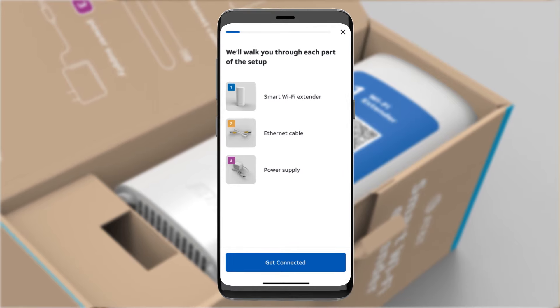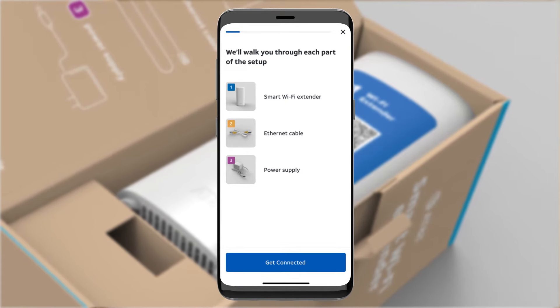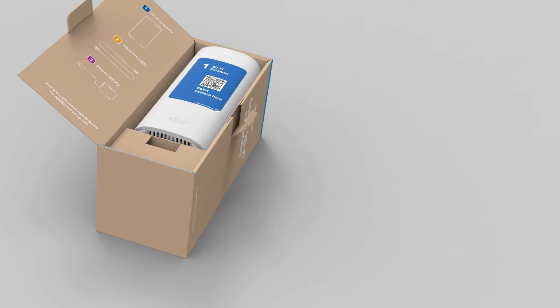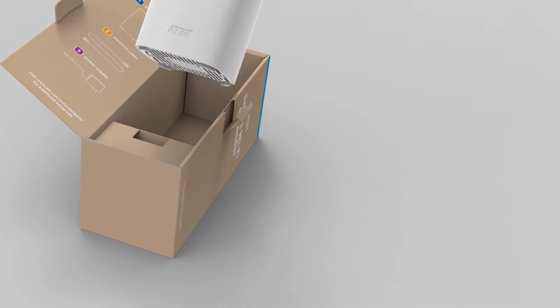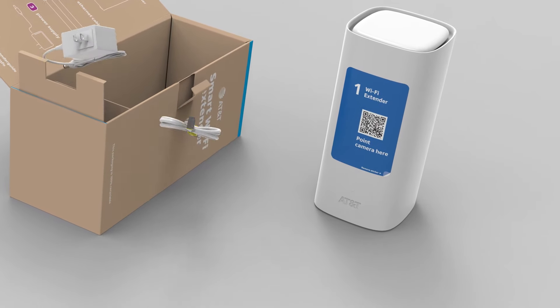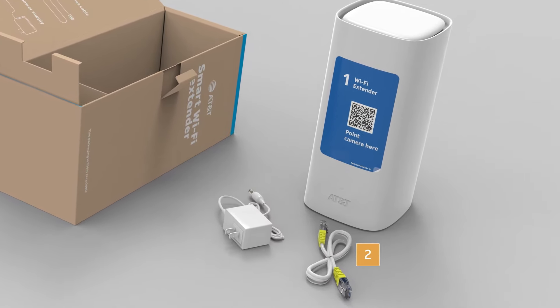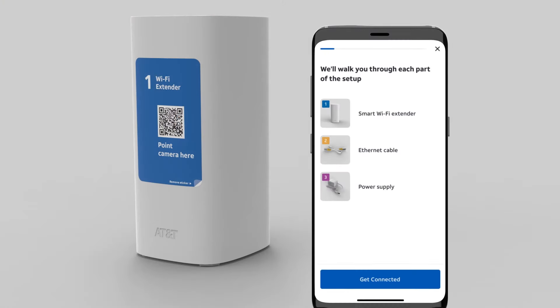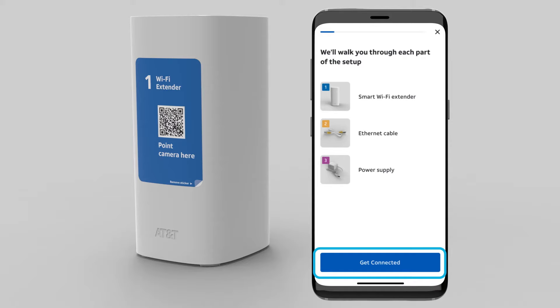On the next app screen, you'll be introduced to your new Wi-Fi extender equipment inside the box. This is the same as seen inside your box lid. Go ahead and unpack the new Wi-Fi extender 4971 and gently set aside. Also inside the box is an Ethernet cable with yellow ends labeled number 2 and a power supply labeled number 3. Now on your app, select Get Connected.